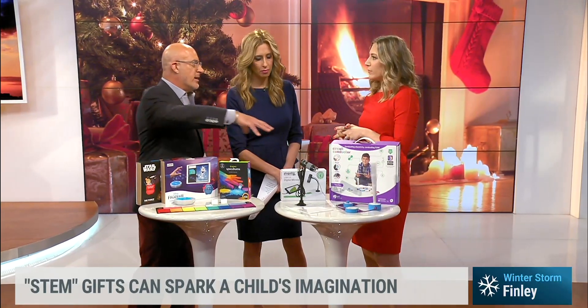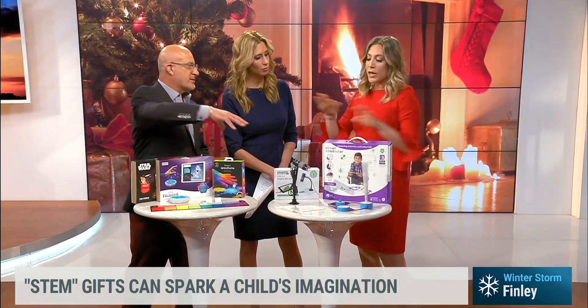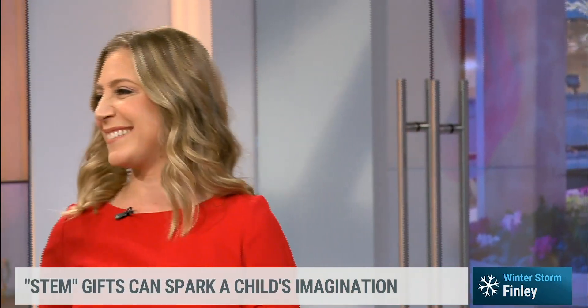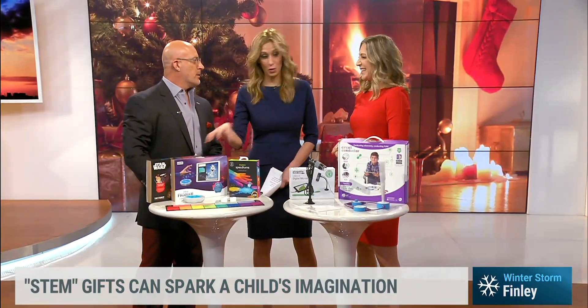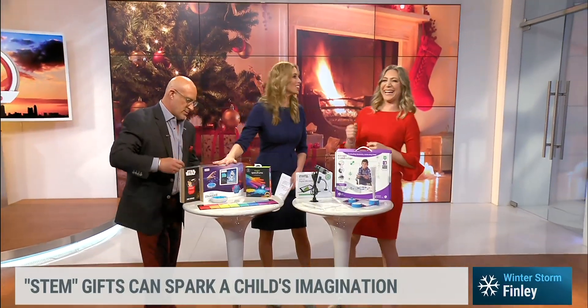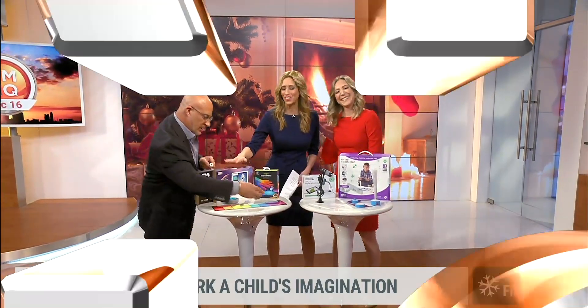We've got 20 seconds — where's the best way to look at all these products? If you want to check everything out, you can go to techlaunchpad.com — that's where all the listings are. By the way, weather forecasting is also rooted in coding and circuits and all that sort of stuff. We're going to play with this, Megan. Thank you for coming on — happy holidays, everybody!